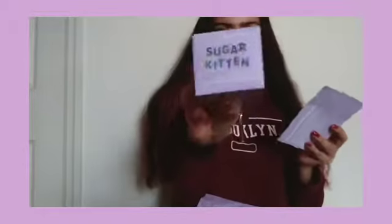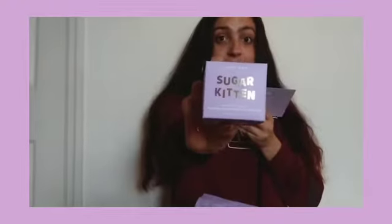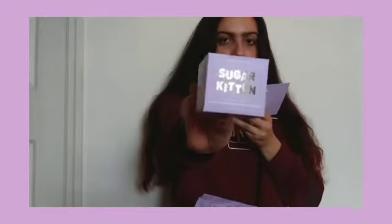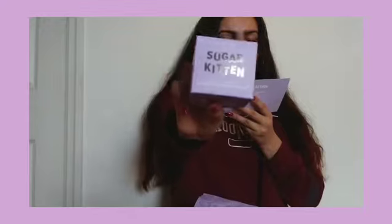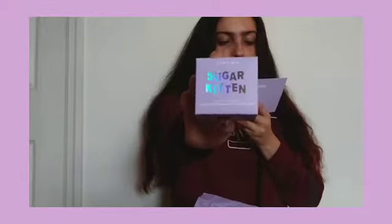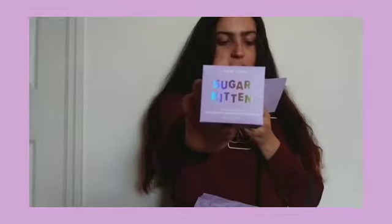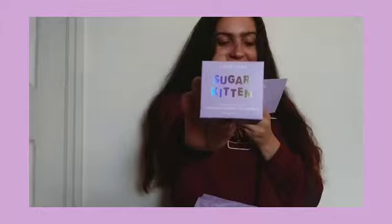The last one is Sugar Kitten. Sugar Kitten is for dry skin — that's literally me — so I'm going to use this one first. It has exfoliating ruby powder, calming rose water, and hydrating hyaluronic acid. It's a hydrating holographic peel-off mask. Oh my god, it's holographic!